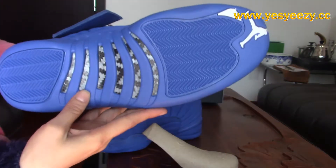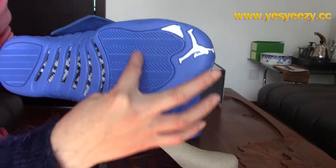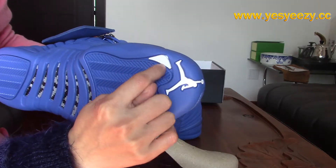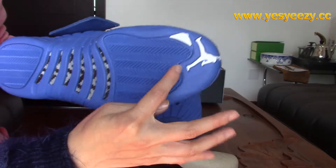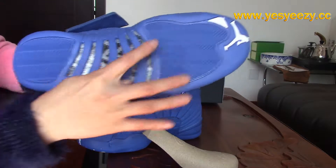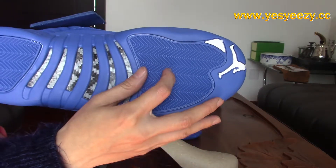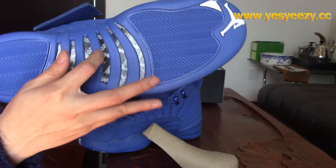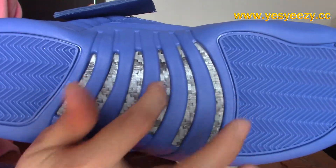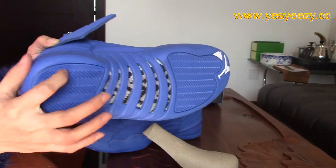Let's look at the bottom. Here at the toe area, we got Jumpman and white 23. It's blue too — the rubber material is blue. And in the middle, we got the carbon fiber material. It's real carbon fiber — quite a nice material. And here, blue too.